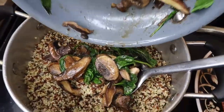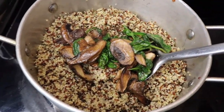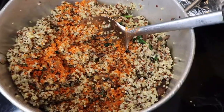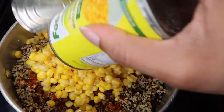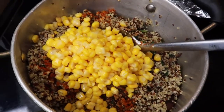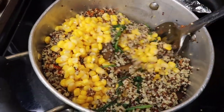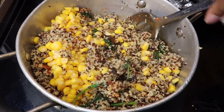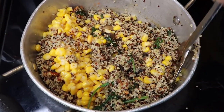Now that our quinoa is done, we're adding a little bit more oil to it just for the texture. And then we're going to toss in that sautéed mushrooms and spinach as well and give that a good stir. One of the reasons why I absolutely love quinoa is because it's a heart-healthy alternative to rice. I'm West African, so almost every meal has rice in it, but quinoa is heart-healthy, it's good for the body, and you can basically treat it like rice and add whatever you want in it.